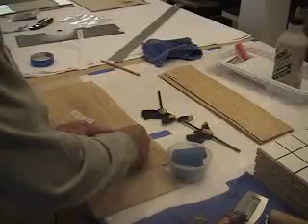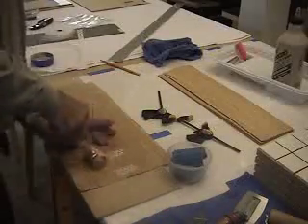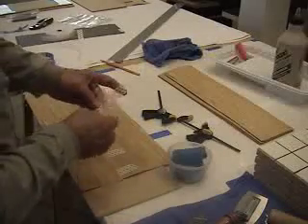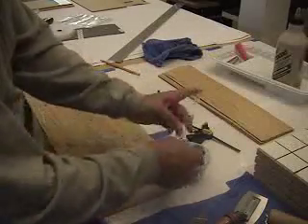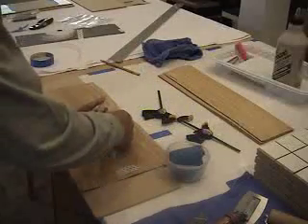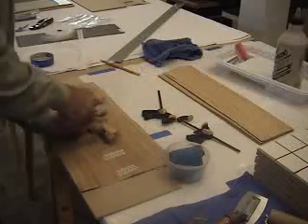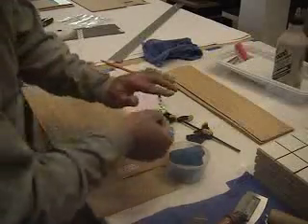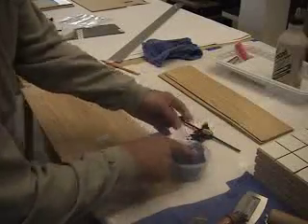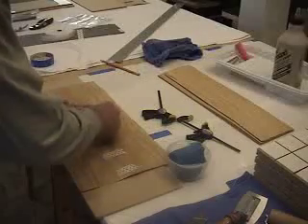I'm not doing anything special here — this is just to get my feet wet and see how this process works before I commit to a bigger project. But it really seems to be going pretty easy, so I'm actually getting excited about what this is going to look like when it comes out of the press.